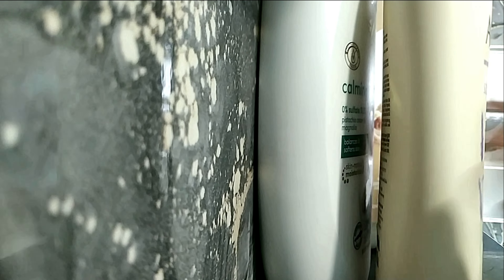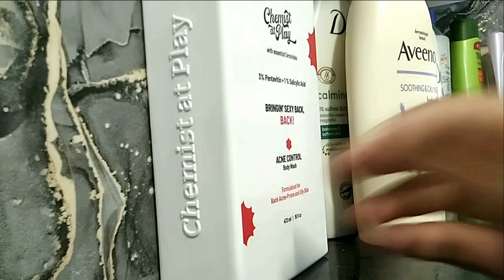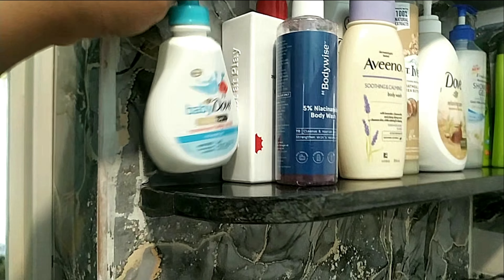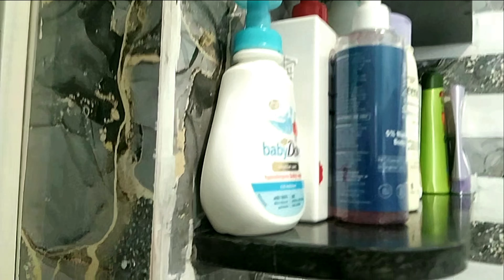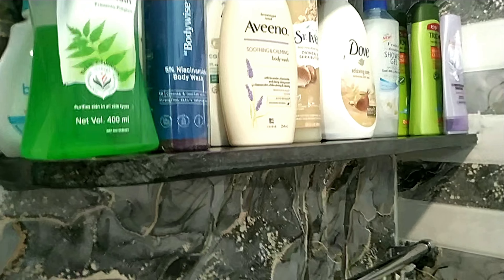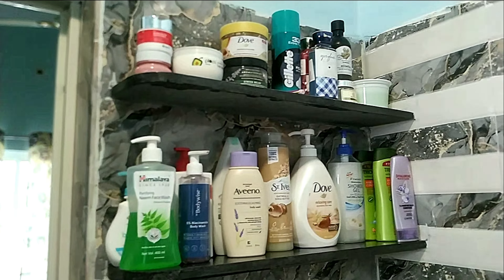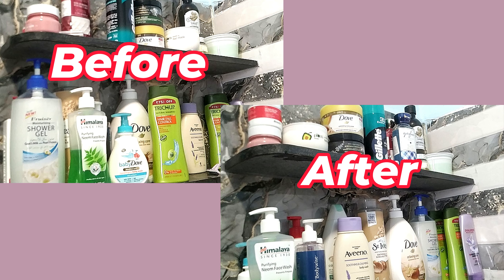I also have two body washes with actives — one with 1% salicylic acid by Chemistate Clay, and another with 5% niacinamide body wash. There's also a Baby Dove body wash for sensitive bits. My holy grail face wash is from Himalaya and I'll always be using it. So this is how the entire bath shelf looks — I like having variety.